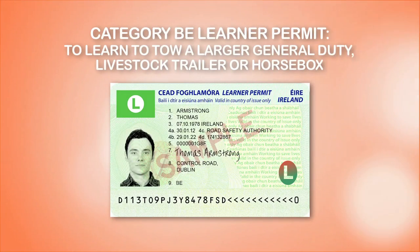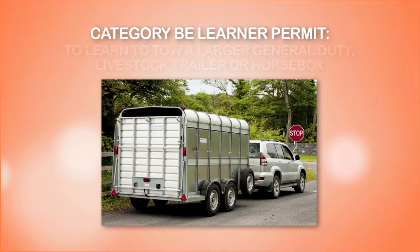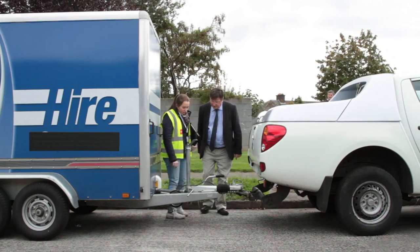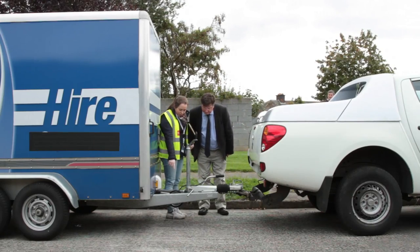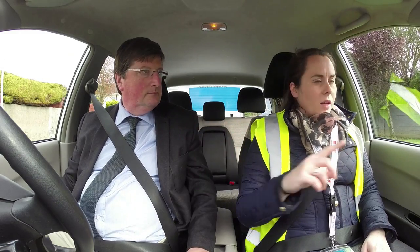A category BE learner permit is required to learn how to tow a larger general duty livestock trailer or a horse box up to a maximum weight of 3,500 kilograms. Once you have your BE learner permit, the Road Safety Authority recommends you seek specialist lessons specifically relating to trailer use from a qualified approved driving instructor.